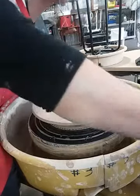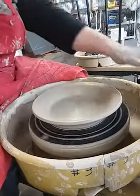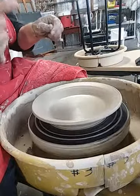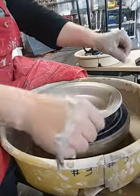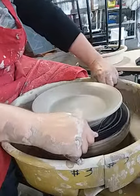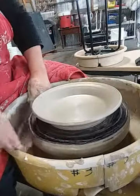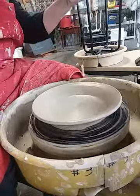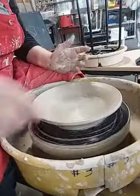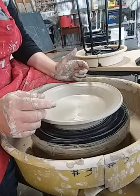I'm going to go ahead and cut this off. I have it going slowly to make it easier to cut. I'm going to hold the wire tight between my fingers like I'm going to floss my teeth, hold it down tight against the board, and cut under the pot. That's all I have to say about plates — thanks for watching.